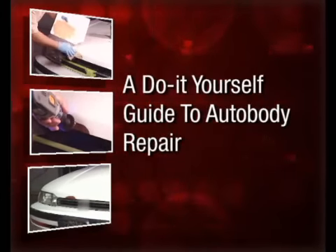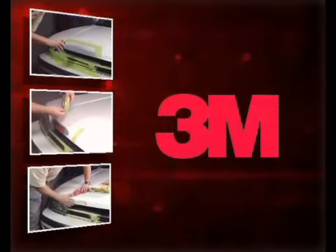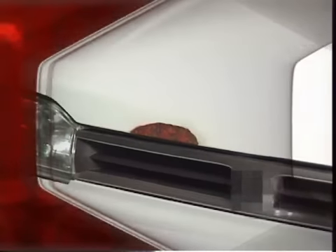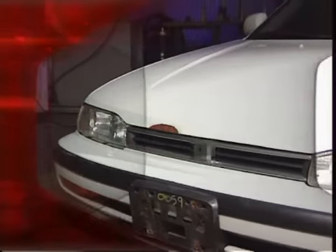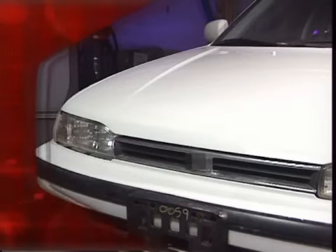Welcome to this do-it-yourself guide for small automotive repair projects presented by 3M. This instructional video is intended to assist you with small auto body repair projects where the damaged or rusted area is relatively minor. You will be quite impressed with what you can accomplish using the right tools and techniques. This video is not intended to be used as a guide for larger and more complex repair projects.